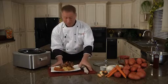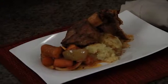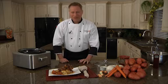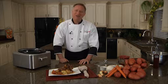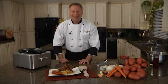Here are our beautiful barbecue beef short ribs — they look and smell delicious. I'm Chef Brian, cooking fresh with Green Giant. I look forward to sharing more Green Giant family recipes with you in the future. I'll see you all next time.